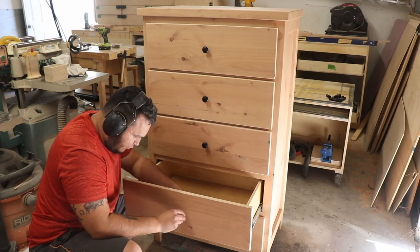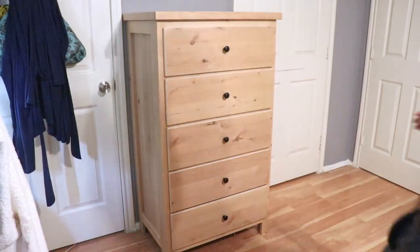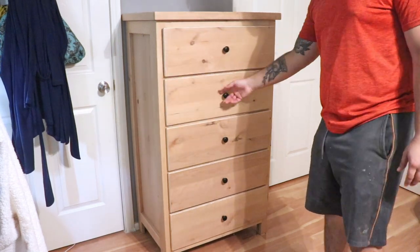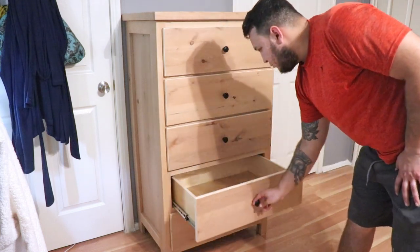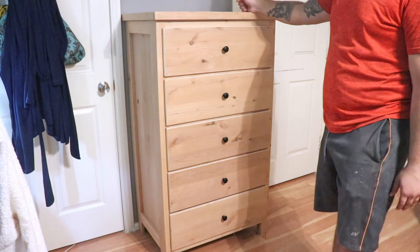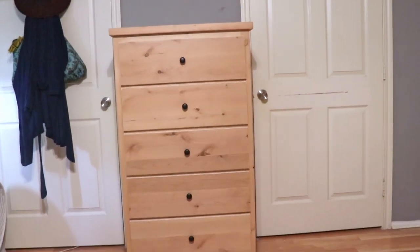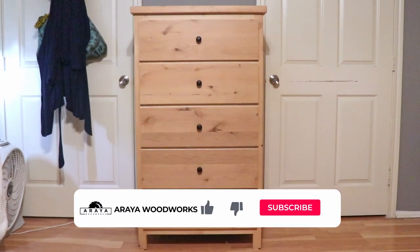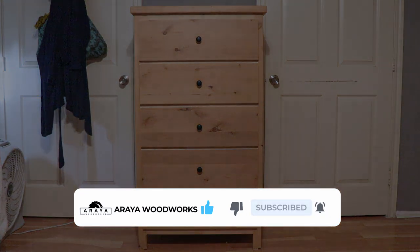Once everything was done I moved it inside and did the mandatory showing of every drawer opening and closing — look at that, they close so nice. If you're still watching, thank you so much for watching. I appreciate your time and hopefully you've learned something and enjoyed watching. If you have any questions please let me know — I love to answer questions down below and share whatever knowledge I have. If you made it to this point, feel free to subscribe, like, and share. We'll see you guys on the next one. Bye-bye. Pura Vida.